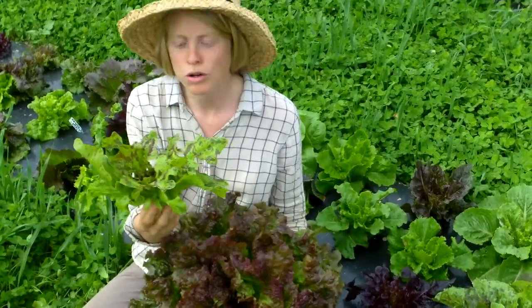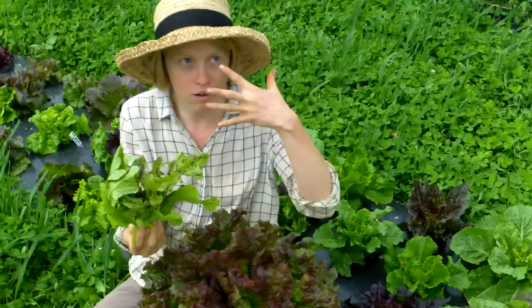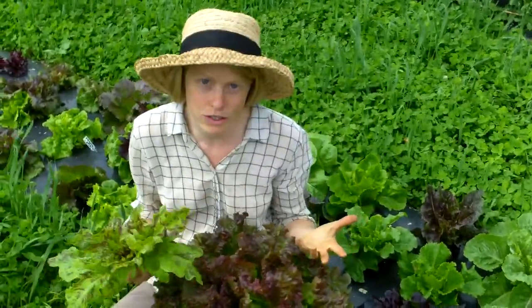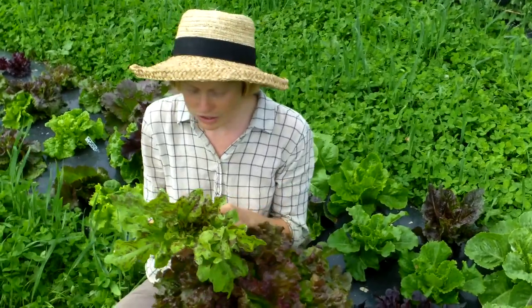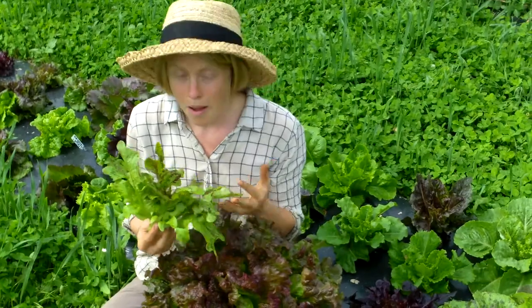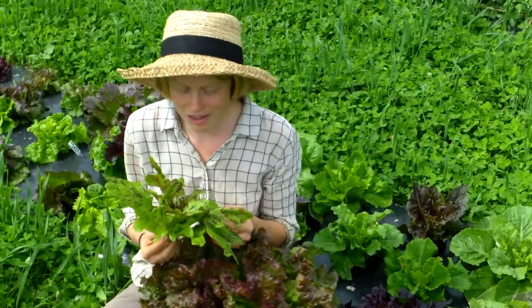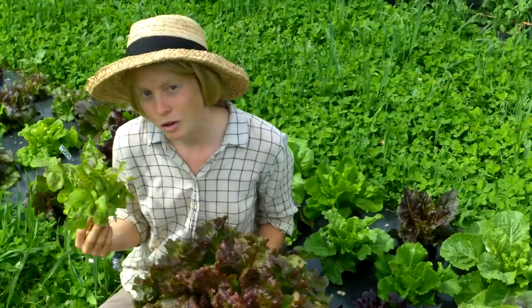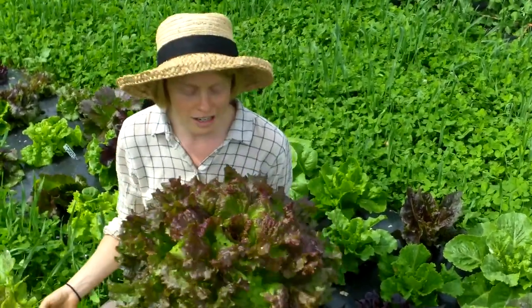But then you still have this whole head of leaves that are photosynthesizing, making sugars, making a great big head of lettuce. You don't want to harvest any more than one to two leaves every other day. But if you're anything like me, it's the little things and that is quite sufficient.